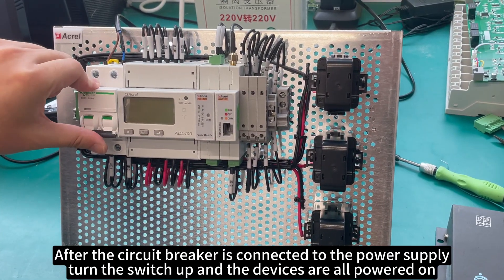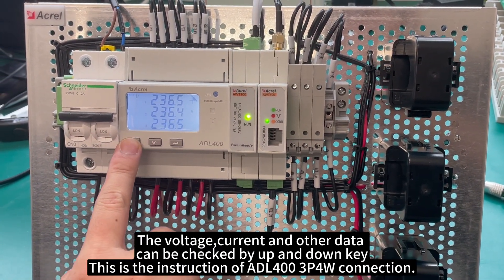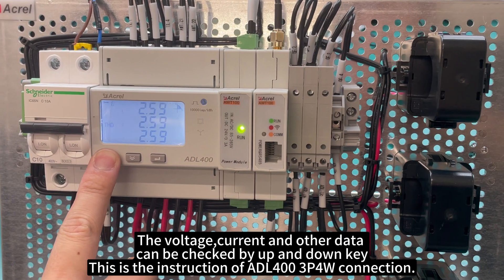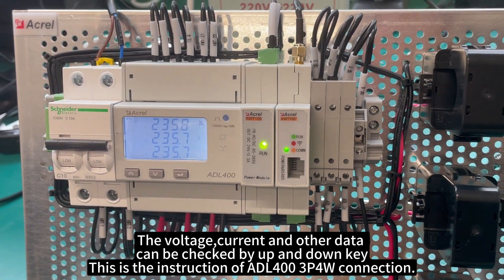After the circuit breaker is connected to the power supply, turn the switch up and the devices are all powered on. The voltage, current, and other data can be checked by the up and down keys. This is the instruction of ADL-400 3P4W connection.